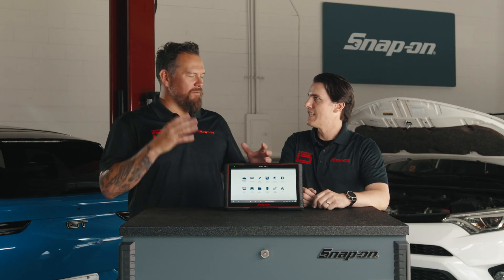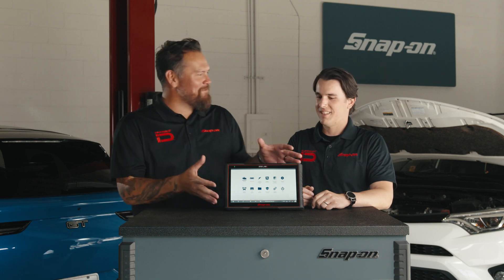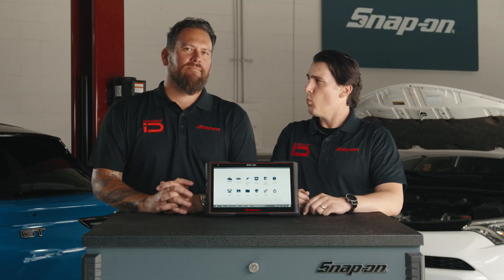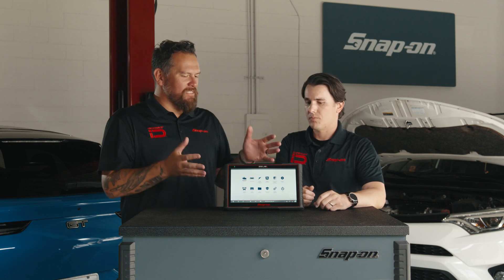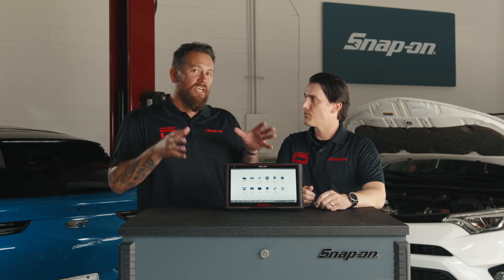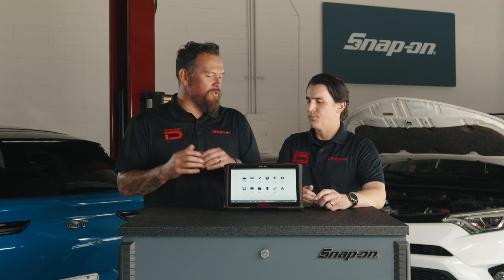Optically bonded — it's basically just the way the screen is assembled. What it means for the user is it's easily viewable at all different angles, and you can read it easily outdoors. This is designed and engineered for technicians in a workspace — the right tool for the job.